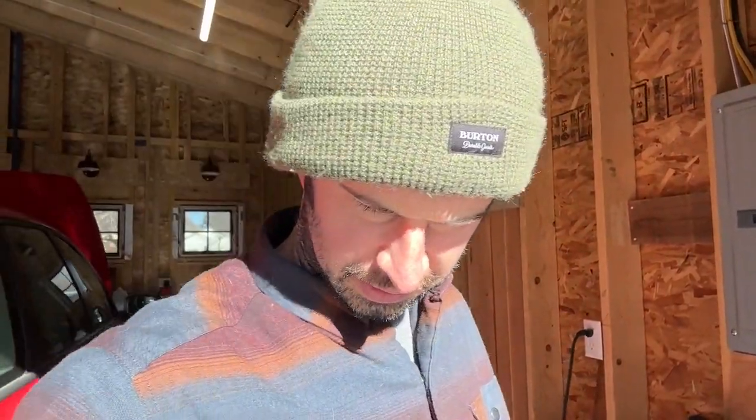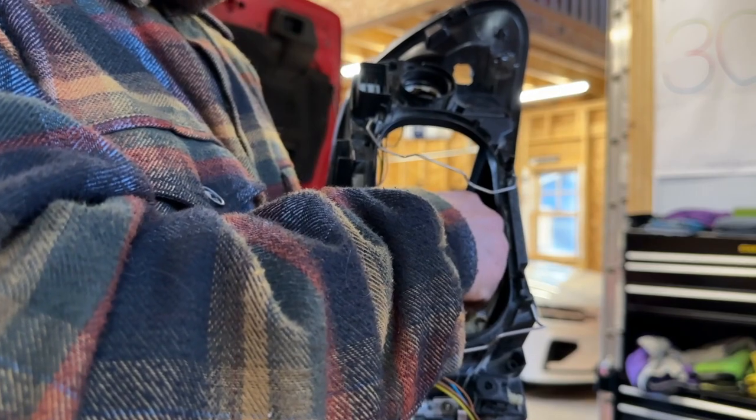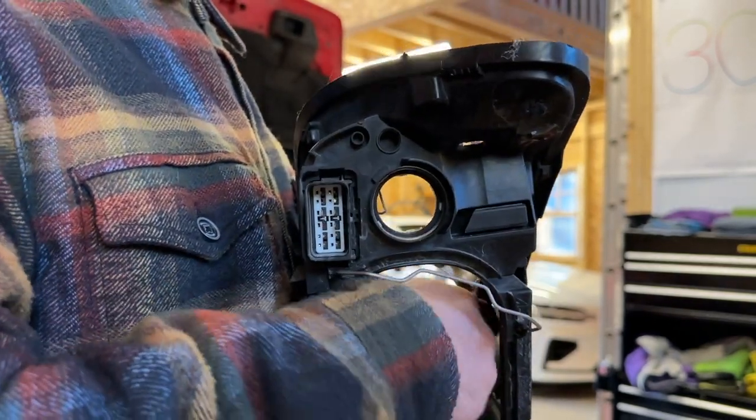Once you've cut a bunch of lights like this, you have to cut a little bit of the actual housing to fit everything in. But now it's the fun part — you get to disassemble the light and hook up the LEDs and everything like that. We'll do that in a little bit. I'm just going to clean up — obviously this headlight has been taken apart completely.